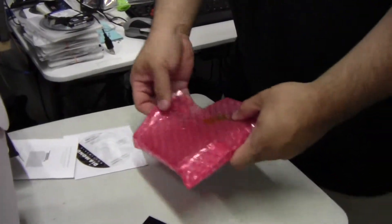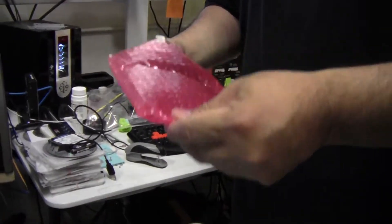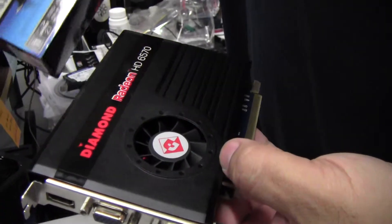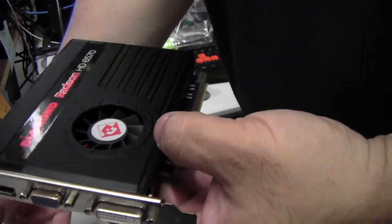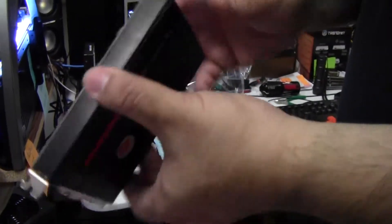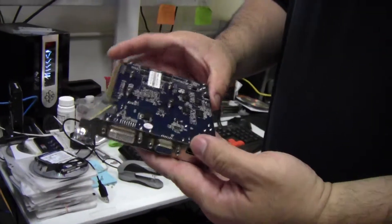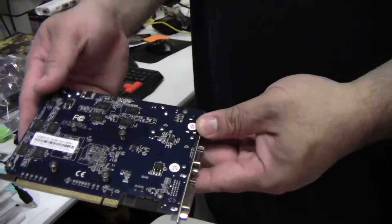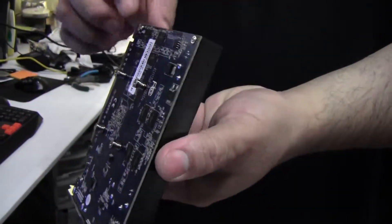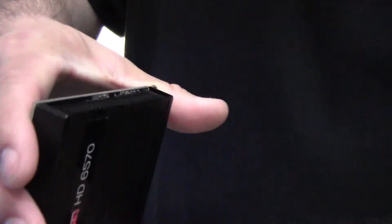But the card itself — it's a pretty small card. It doesn't look anything like what we thought it would look like. The fan is a little bit smaller than I thought, and it has a plastic shroud. The memory is spaced oddly. It looks like it would be pretty small, and this is a plastic shroud here too. I can see the heat sink.